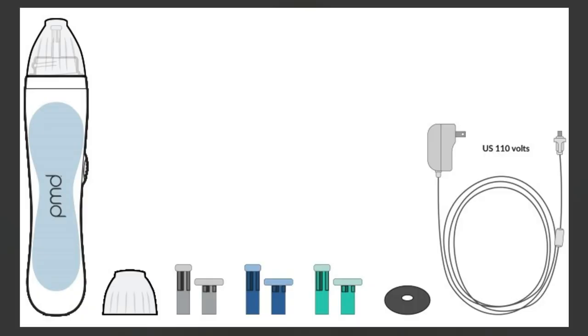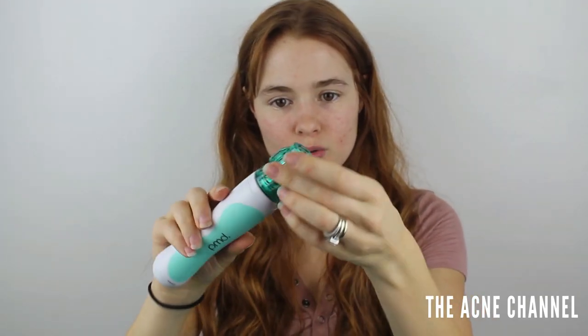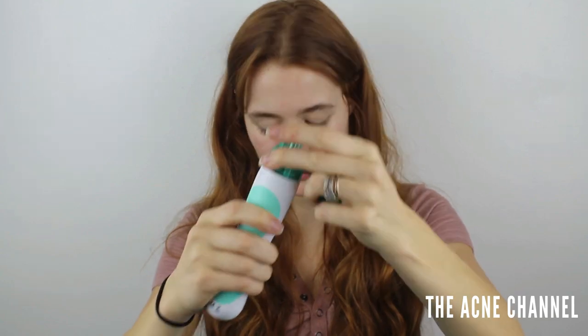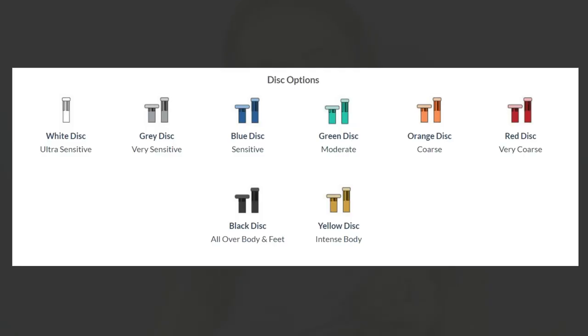This kit comes with the personal microderm. It comes with heads — this one is for the body, and this one is for the face. These can screw on and off. It comes with three heads for the face and three for the body, and each are a different color depending on the severity or intensity that you want to use. The body heads are a little bit bigger — there's blue, gray, and green. According to the chart, gray is very sensitive, blue is sensitive, and green is moderate.